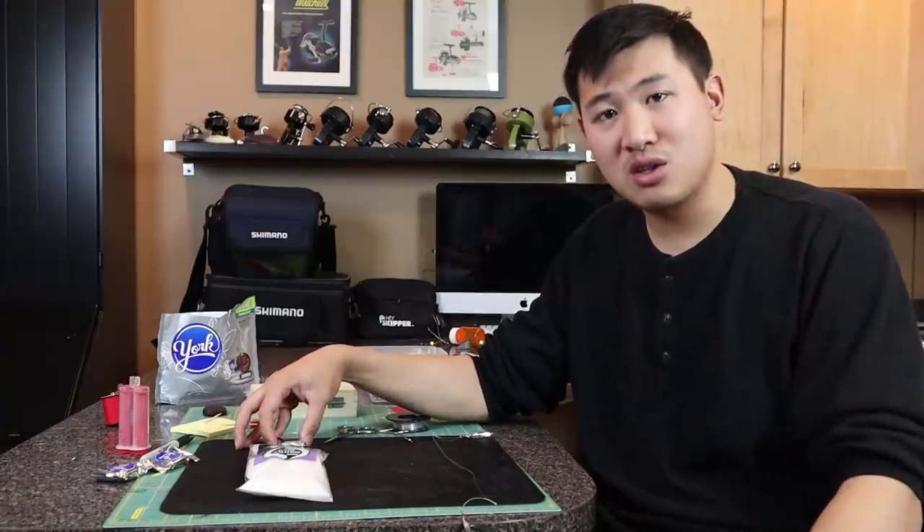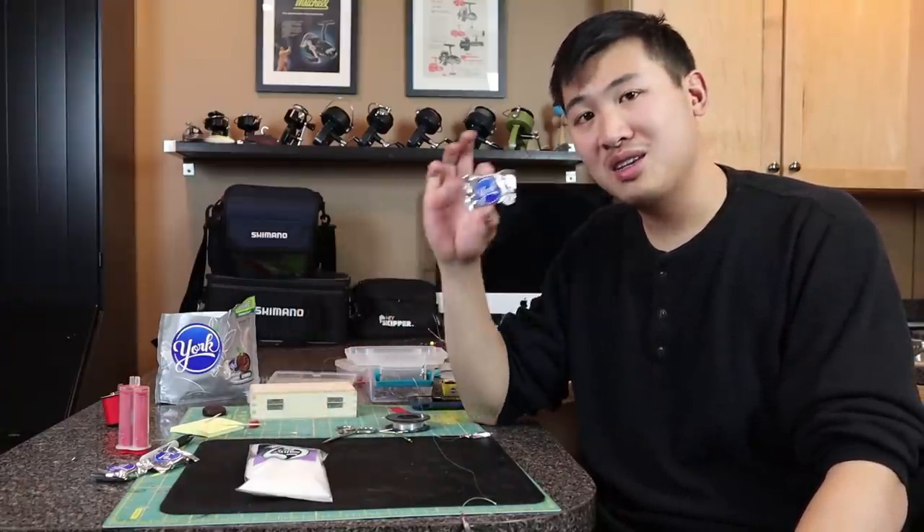Here's a rig that I hardly ever get skunked using, and all you'll need is a York Peppermint Patty. The rig I'm talking about is very similar to a Sabiki rig — it's pretty much a line with four dropper loops on it, and each of these dropper loops has a fly tied on the end. At the bottom is a sinker, and I'm going to show you exactly how I tie it.